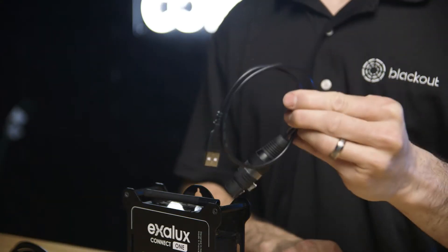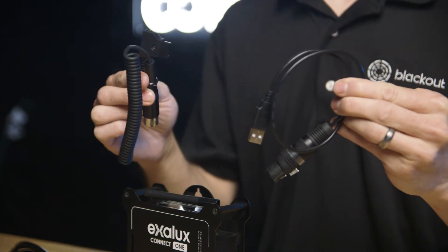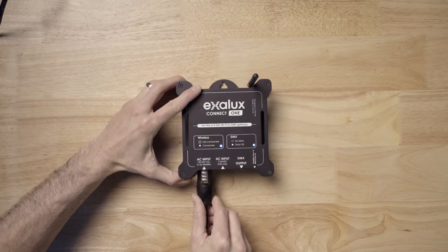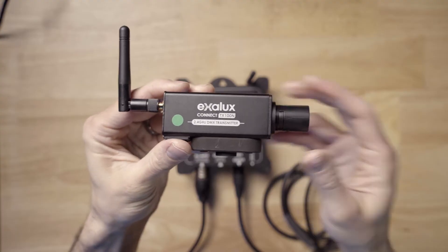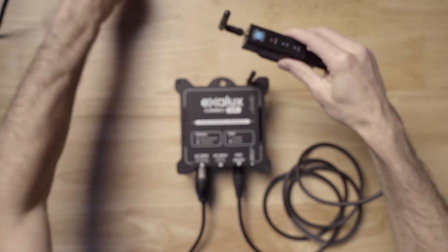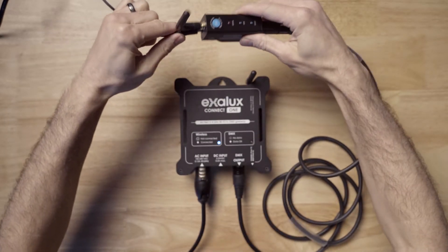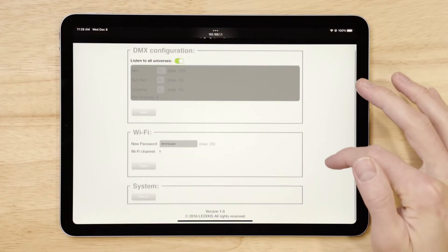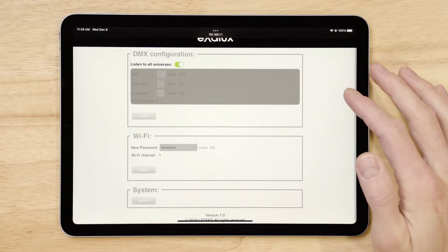The starter kit comes with both a USB and D-Tap cable for ultimate flexibility. Once you've chosen your method of power, cable to your lights or to a wireless transmitter such as their Connect TX 100, and now you have a nice base station for your rig, or throw it on one of your lights in your set.